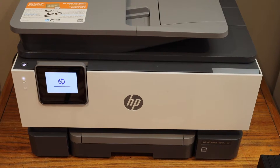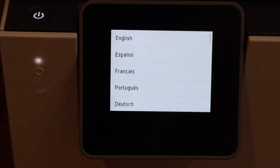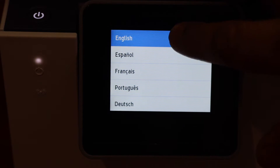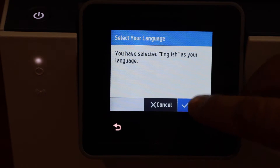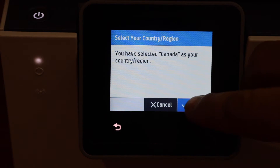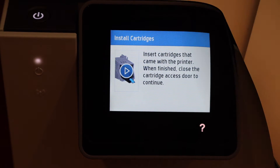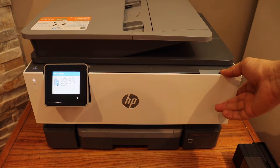Go to the touch screen panel, select your language, confirm, select your country of residence, and confirm it. Now we have to install the setup ink cartridges — open the ink cartridge front door.